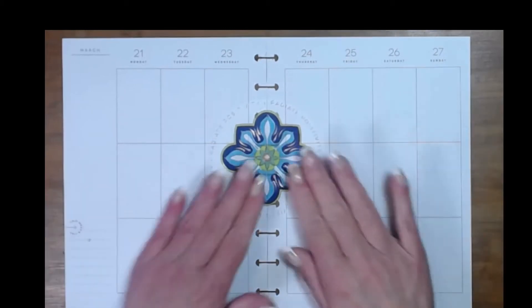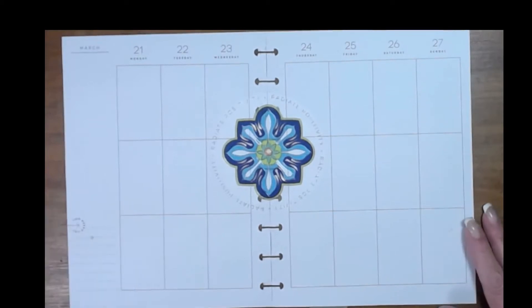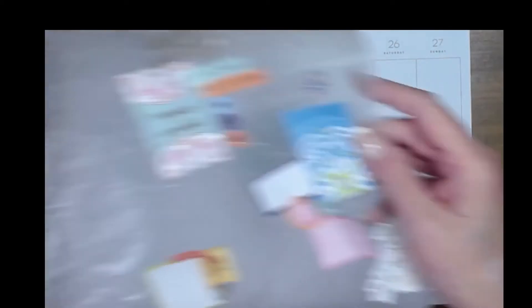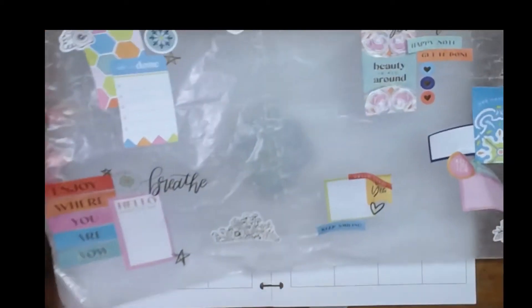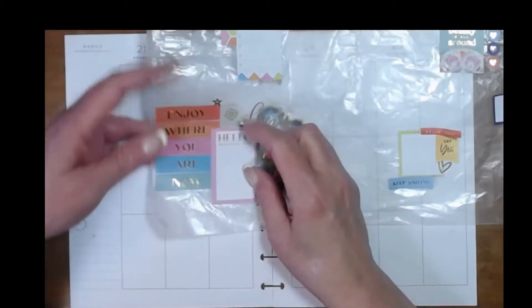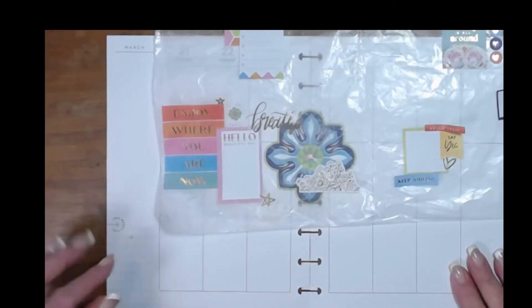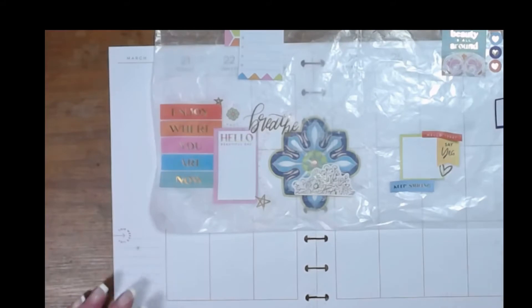I'm going to actually leave that without cutting it yet because it'll hold the pages together and I'll get a better idea of what we're doing. I do have a couple different clusters set up. I'm going to start with this bottom right hand corner. I have some kind of scooch on my page and I don't know what it is, so we'll go ahead and cover that up.